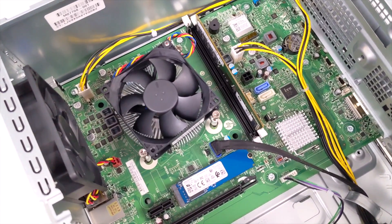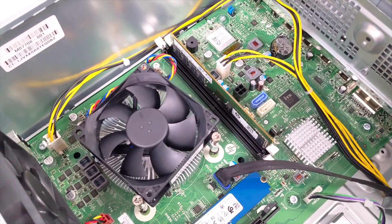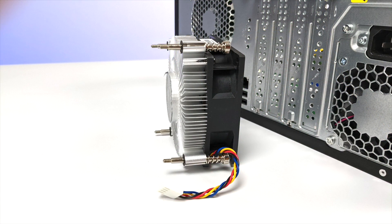As for specs on this unit, we obviously have that 5700G, a 256GB NVMe SSD, and 16GB of DDR4 RAM running in single channel. But we will be swapping this out to dual channel RAM before we get into testing.